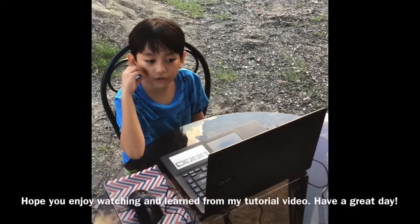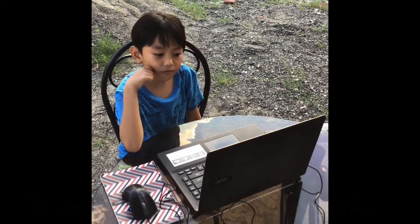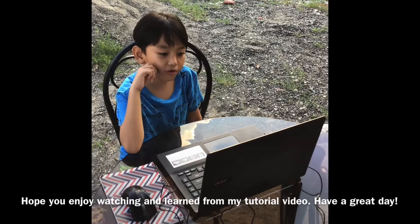If you enjoyed watching and learned from my tutorial video, have a great day.